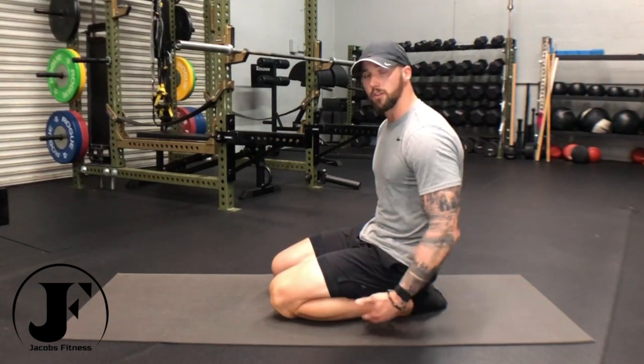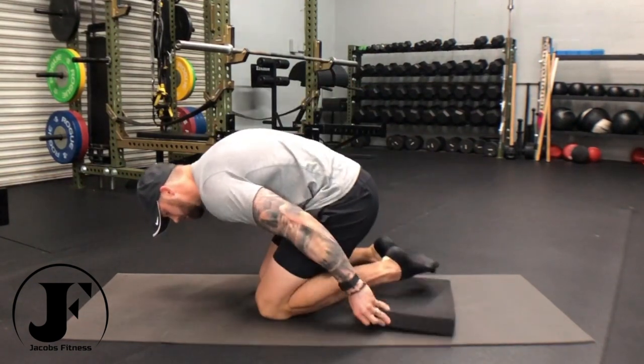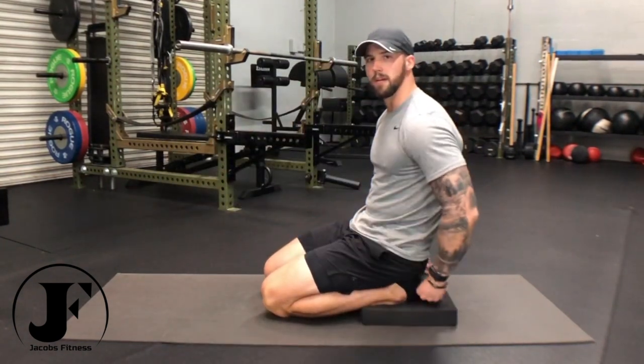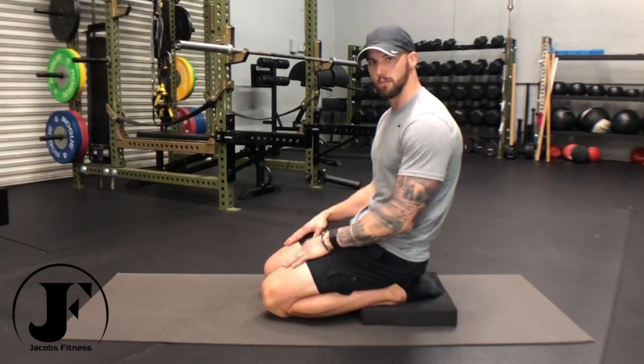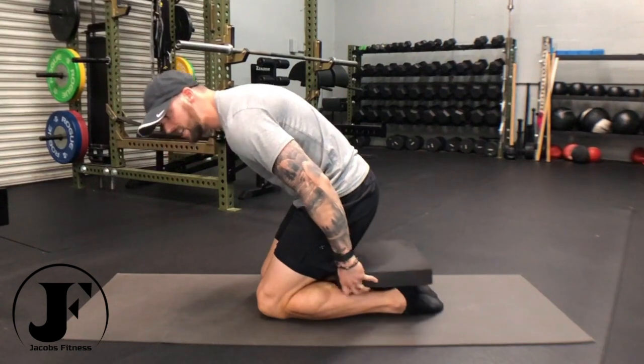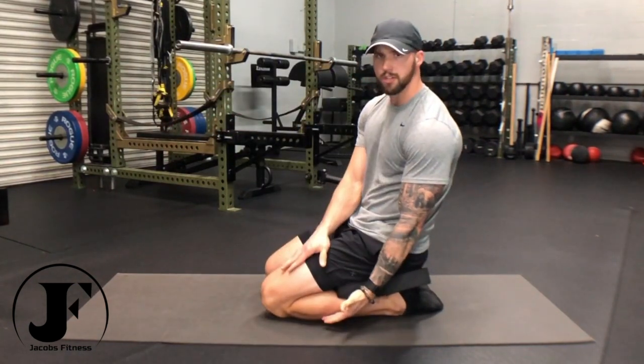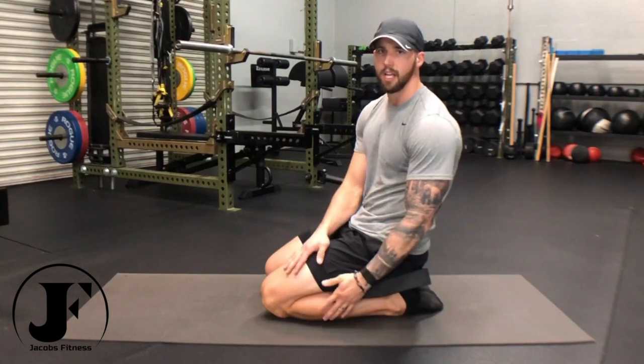If this is too much for you and you want to take some pressure off of your ankles, you can take a pad and slide it underneath your legs just like this, giving you a little bit more flexibility in the ankles, not so much pressure on them. If you need to take pressure off of your knees, take the pad and slide it between your thighs and your lower legs just like this, so that your knees aren't at such a tight degree of flexion.